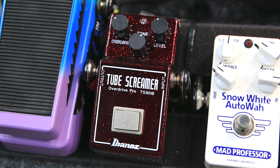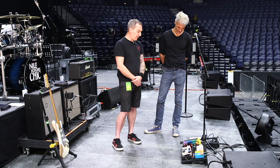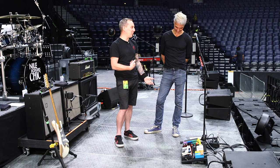Tube Screamer, 40th anniversary edition. Love the black — that's very cool. That's more of a toy, it's not really used in any of the songs during the show. I've never heard any dirt on stage. Exactly — it's more something when we do rehearsals or soundcheck and you go, let's try something.